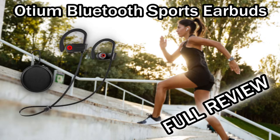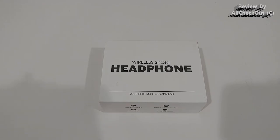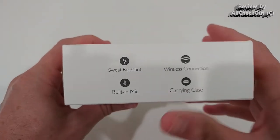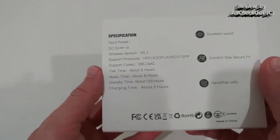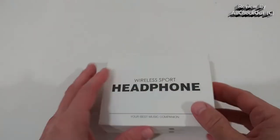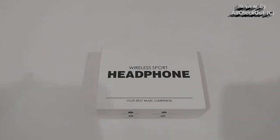Welcome to the unboxing and quick review of the Otium Wireless Headphones with IPX7 waterproof rating and up to 10 hours of playtime. With the soft ear tips they also support a high level of noise cancelling. The box shows sweat resistance, Bluetooth 5.0, a built-in microphone, and a carrying case. I'll show you everything — how to connect, how to use them — then test them and provide a live microphone recording sample, so stay tuned till the end.